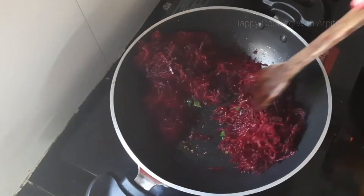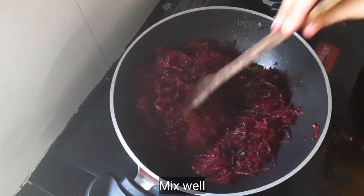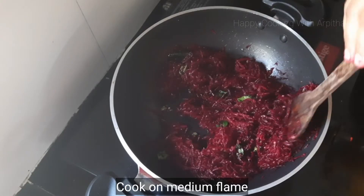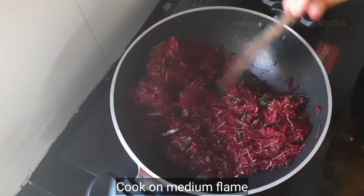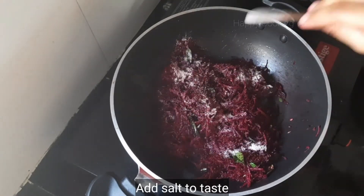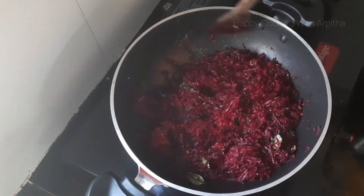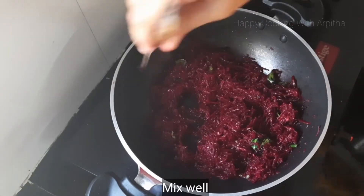Roast this well on medium flame until it combines well with the flavors. Don't add water while cooking the beetroots — they have their natural water content. After roasting, add salt to taste, around 2 teaspoons of salt, and mix it well.